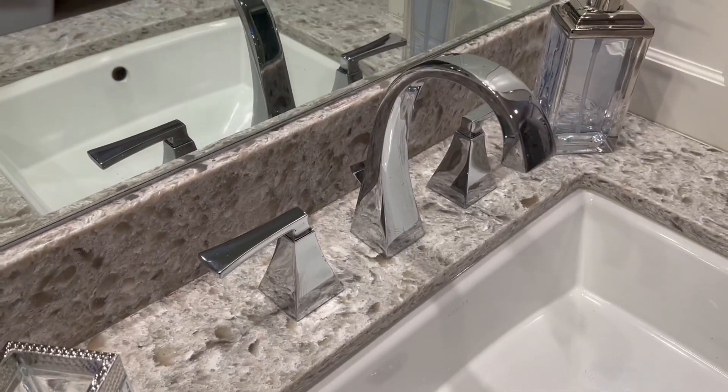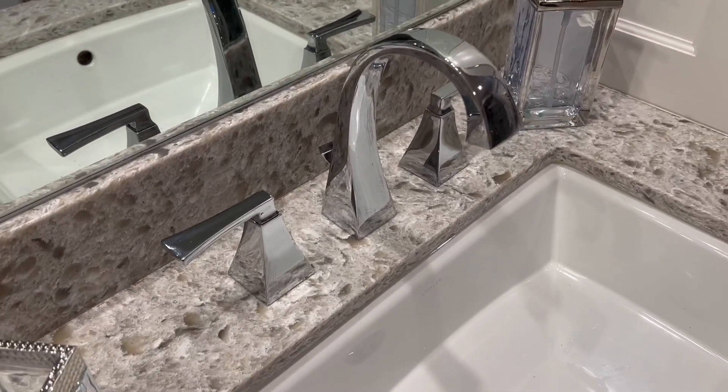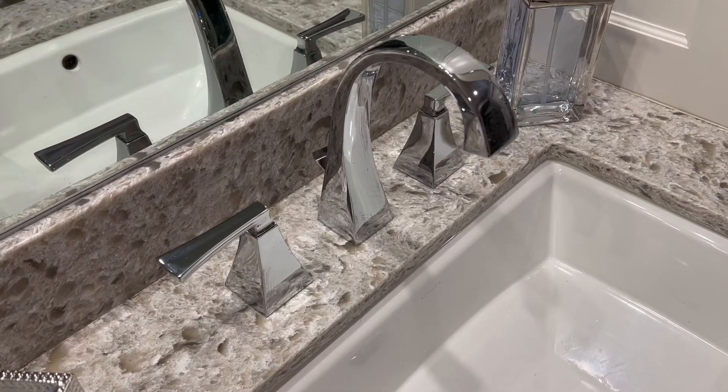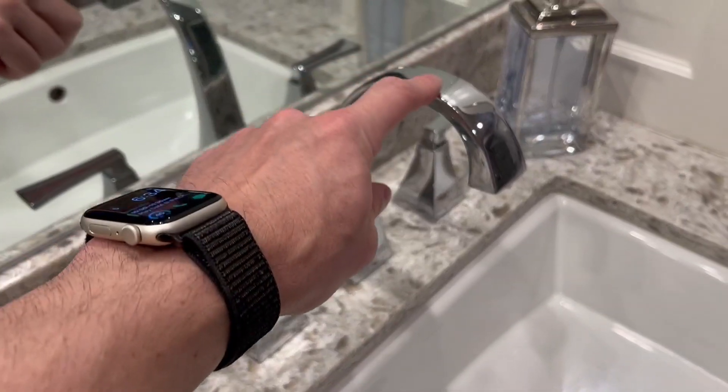But long story short, it's Delta. You're buying it for the reason of the reliability. Very sturdy. This thing is built like a tank in the best sense of words. Water comes out very nicely, and then very easy to clean.